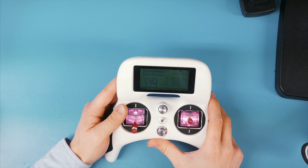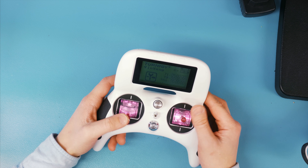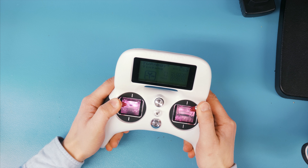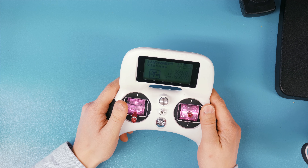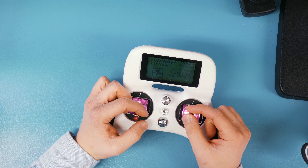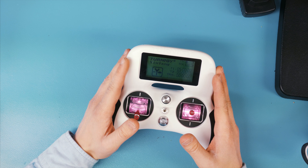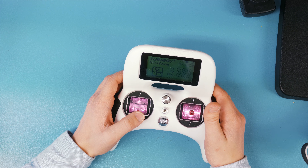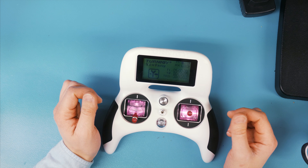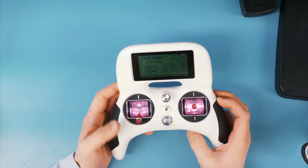We cannot forget the price tag on this one — it's a cheap entry-level transmitter, not meant to replace the Taranis or other more expensive transmitters. And that's kind of the problem, because I really love this transmitter and feel like there are so many good things about it that I can't use something else. I would really like to see a pro version of the TURN-D EVOLUTION with Hall Effect gimbals, bigger gimbals with more resistance and throw, a better and bigger display with colors and higher resolution, and features like channel mixing and software customization.